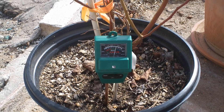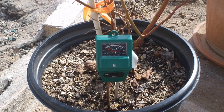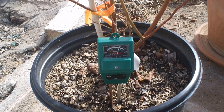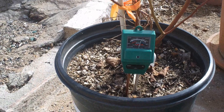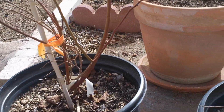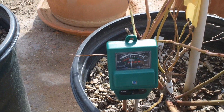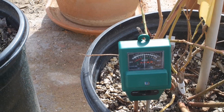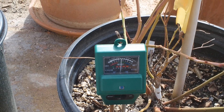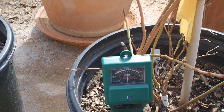We're just checking on the pH of these blueberry plants after putting some vinegar in there. As you can see, the pH is now just a little bit below 5 today on the one we checked yesterday. Moving it over to the other plant — it's still going down, looks like it is 5.25, still moving down a little bit.